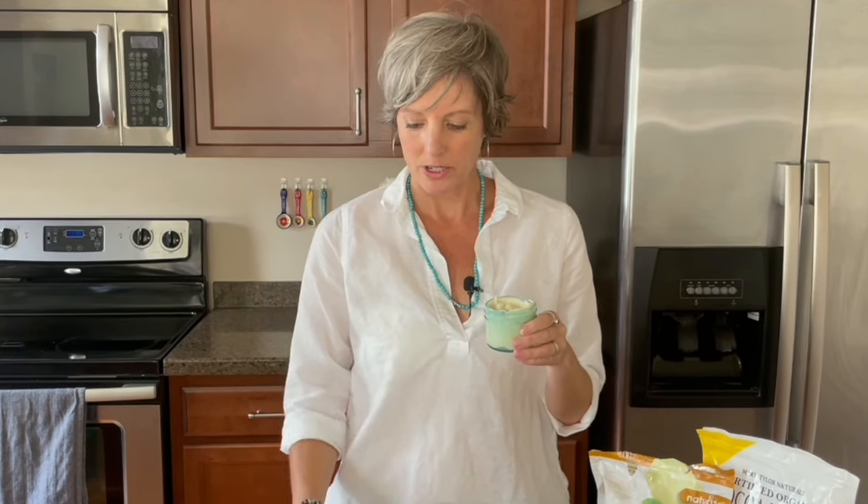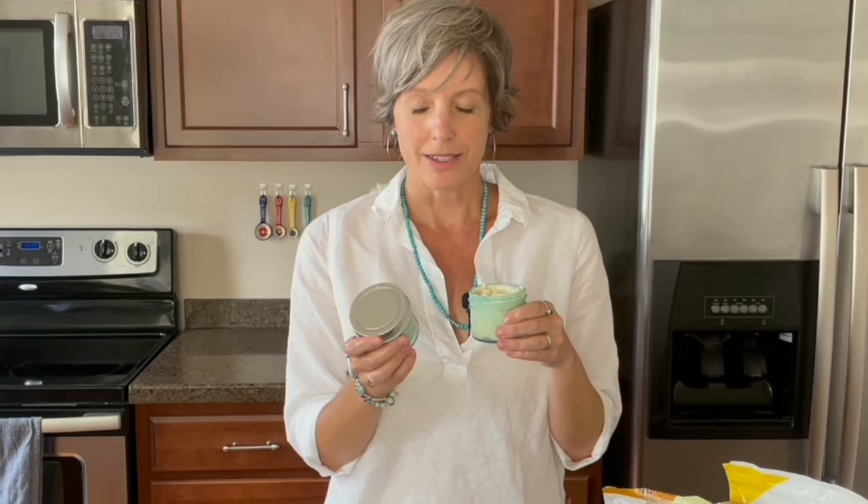Because it has coconut oil and the heavy butters, I don't use this on my face because it can clog pores — it's great for the body, but probably not the face. And with those measurements, you get two four-ounce jars. So that's enough for my daughter and my husband and I.